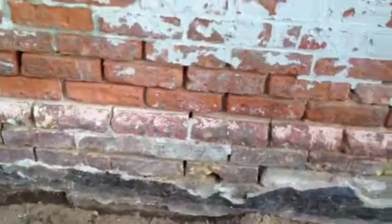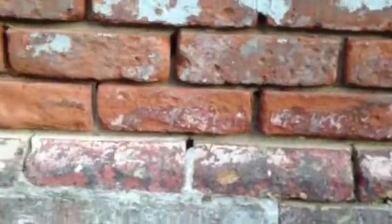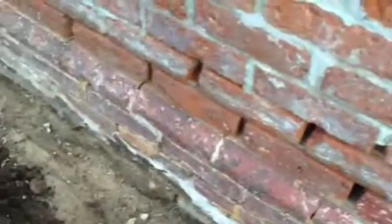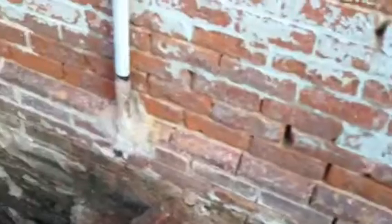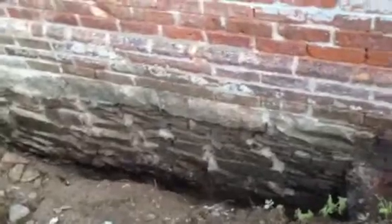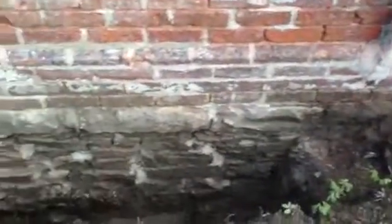You can see the repointing work is done on these bricks as well. In the center I've already prepared for repointing there, just digging out the old mortar. And so that is done, which means I'm ready to excavate out this center section. That will happen after I backfill this eastern trench, because you don't want to excavate the entire length at one time with these old foundations, just to maintain some sort of structural integrity here.